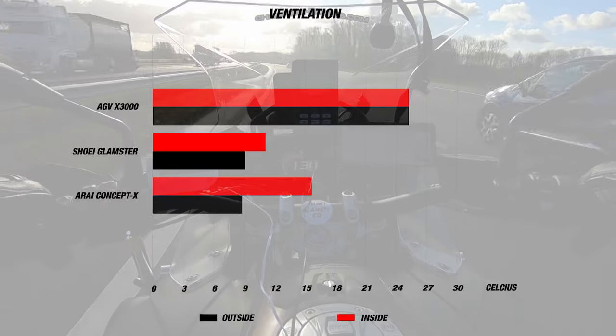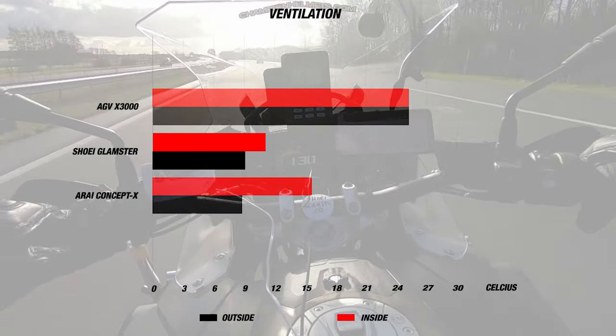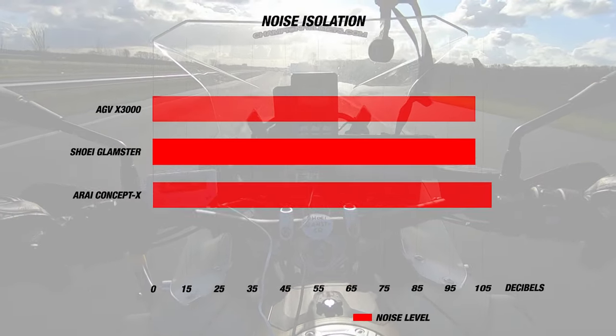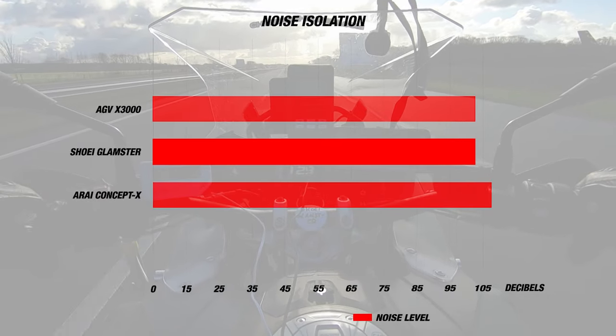We found the helmet's internal temperature to be about 11 degrees and the day's temperature was about 9 degrees Celsius, so that's a 2 degree difference. For noise, the Glamster performed at about 102 decibels, which is a decent result — just like with the ventilation.